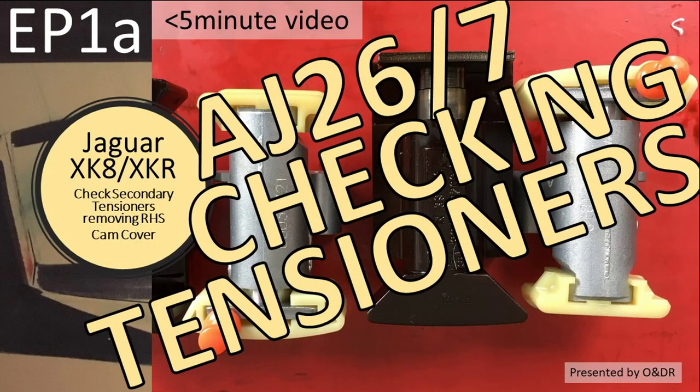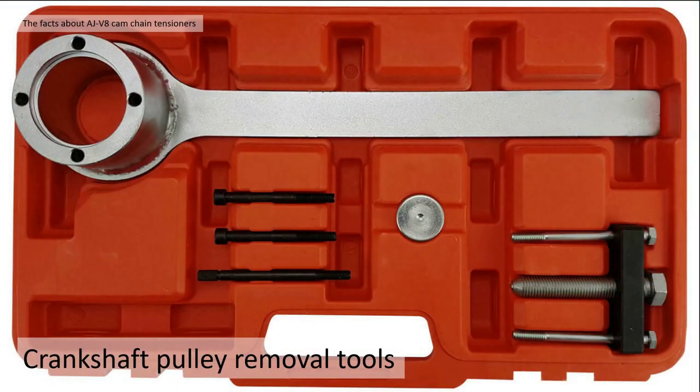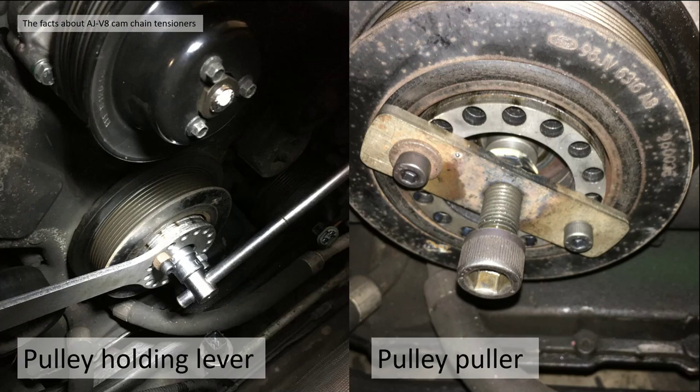If you're interested in how to check your cam chain tensioner, I've made a video detailing how to get the cam cover off - that's EP1A. Fact number six: special tools you're going to need. If you want to change your cam chain tensioner yourself, there are two tool sets you need. The first is the crankshaft pulley removal tool set - a lever to hold the pulley while undoing the bolt and a puller to remove it. Here are the two tools I made myself. I've made a video giving you the size of the pulley if you're interested in making your own.